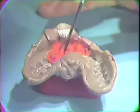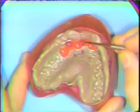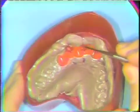Anti-rotation grooves or notches can be placed adjacent to the dowel. The impression has been boxed, and you will note small balls of utility wax at the end of the dowel pins, as well as the anti-rotation notches.